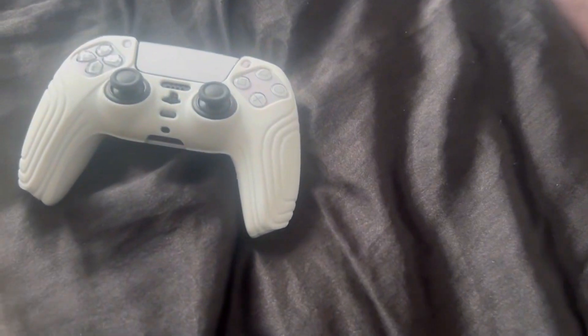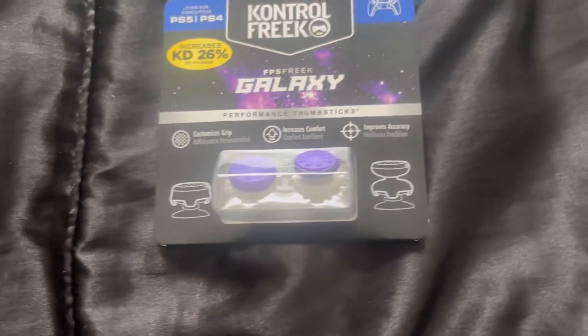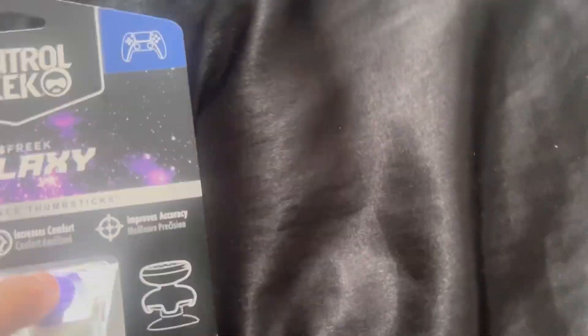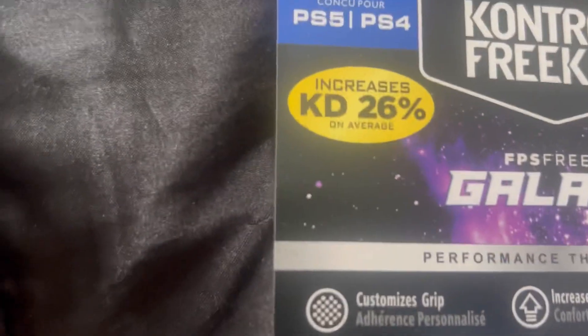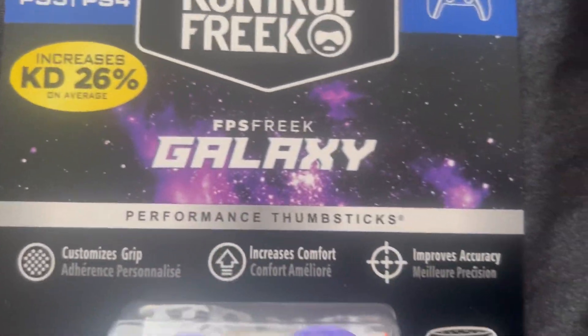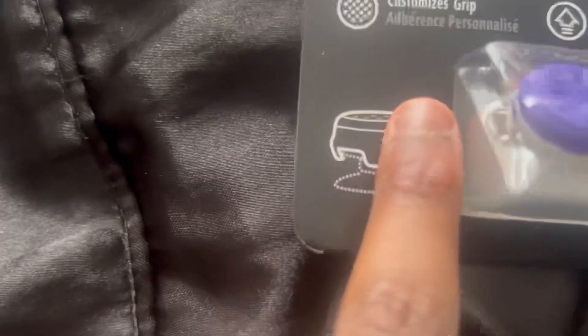I'm going to show you the thumbsticks I got now. Let me open it without showing you guys the personal information. It's very, very good and it helps a lot with games. This is the KontrolFreek Galaxy. It helps with grip so your hands won't be sliding off the controller, increases your comfort, and increases your accuracy.